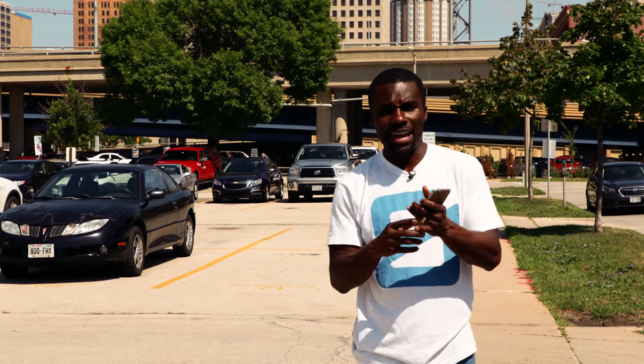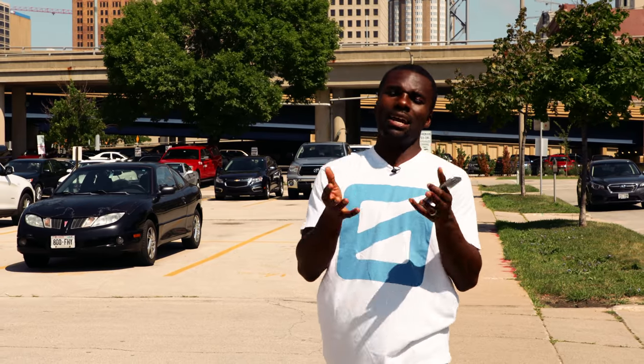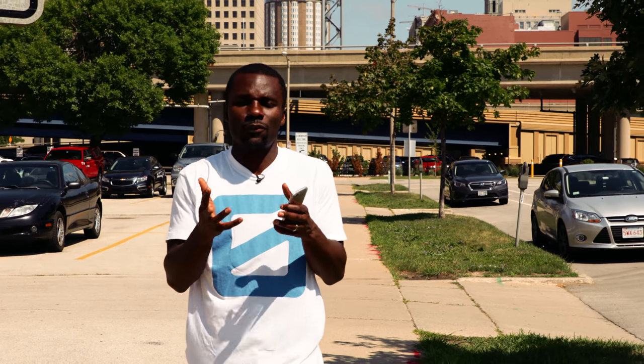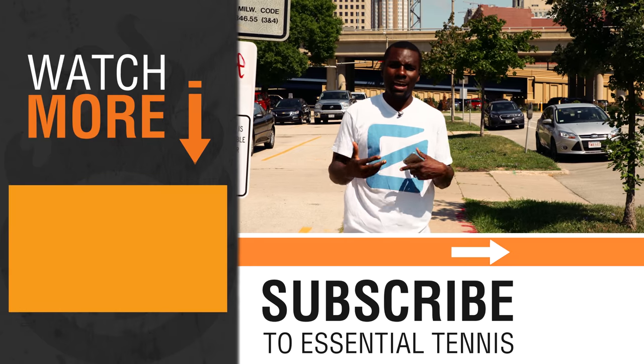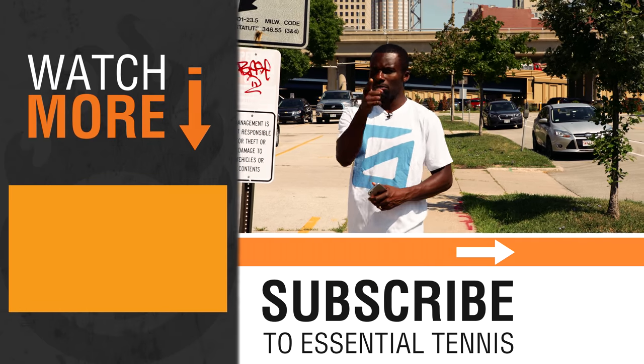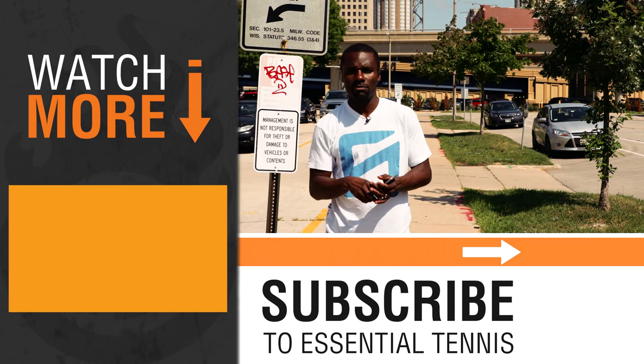So this is how you would: A, use your camera to video — super important; and B, analyze your strokes so at home you can start making those improvements. Definitely check out a ton of videos where we do exactly this for you, so you can almost use our video analysis of serve as a cheat sheet. Go home, video, get it done.